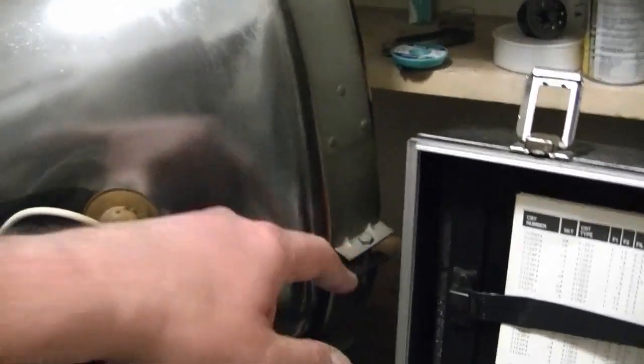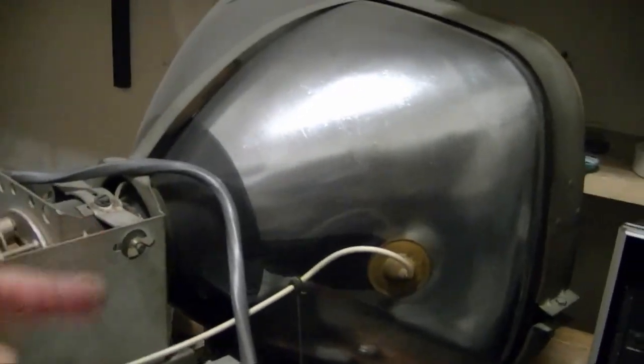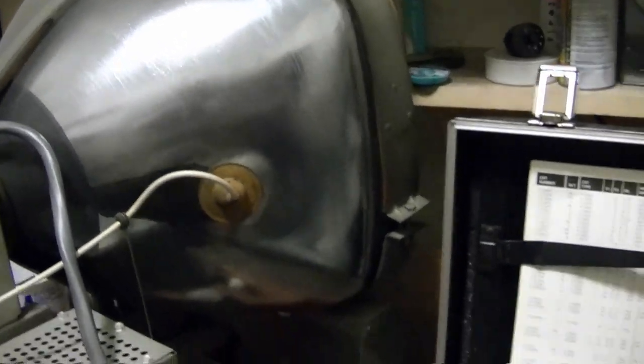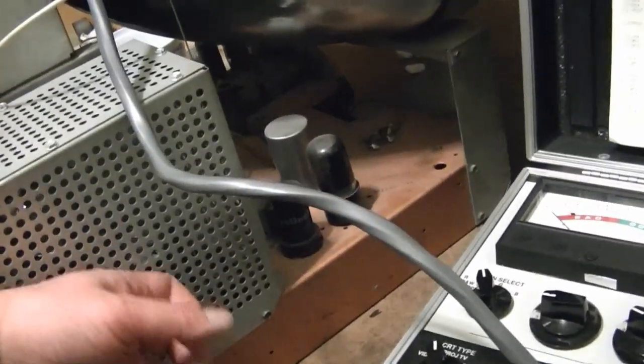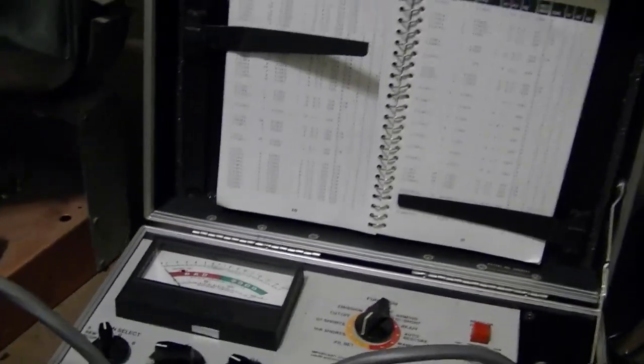To get it off you just loosen the screw on either side, take this band off, carefully slide the CRT out, and that should be it. There's no external conductive coating on this — there must be a high-voltage filter cap inside, and they don't rely on any external coating on the CRT to provide any high-voltage filtering.